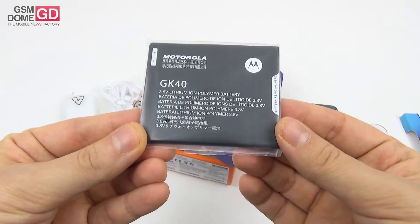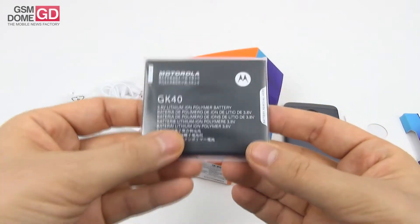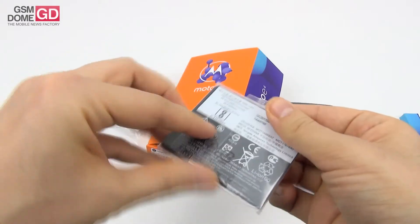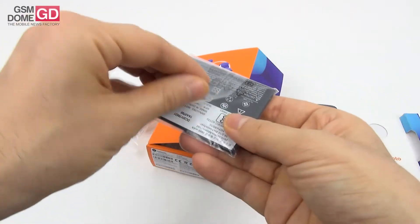So this is a 3.8 volt battery, lithium ion polymer, and from what I know it should have a capacity of 2800 milliampere hour.